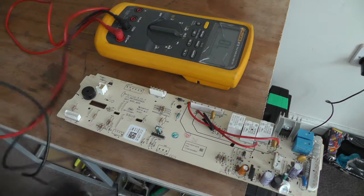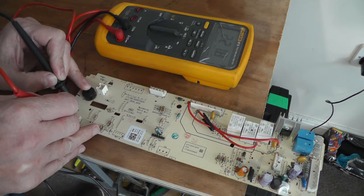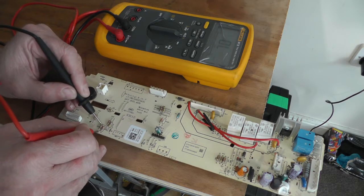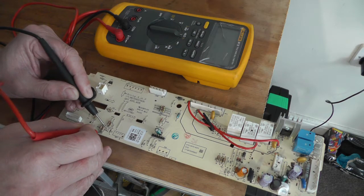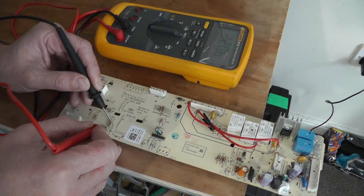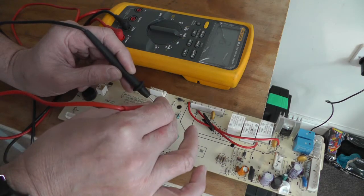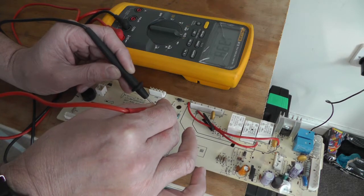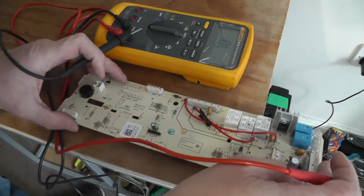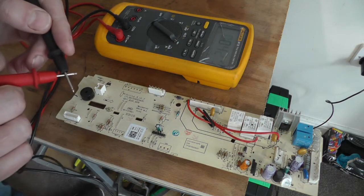To begin with I'll start on the resistances. The board actually tells you next to each component what size they are — R102 for example. It may not always tell you the size but mainly you're checking for short circuits. If you get a reading like that and you know it was a 10k resistor and it's pretty close, that's a good sign. Let's go through and test all the resistances.